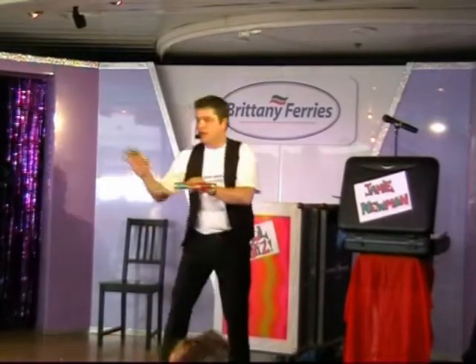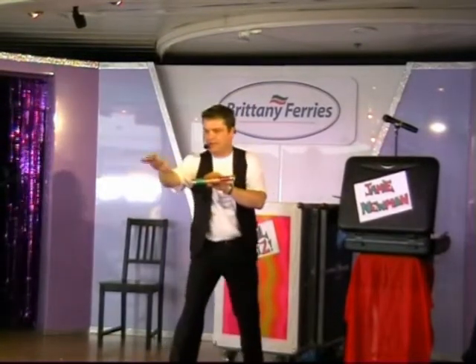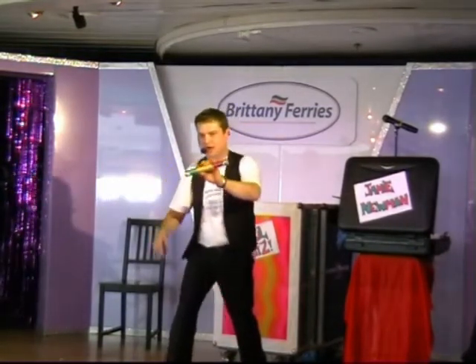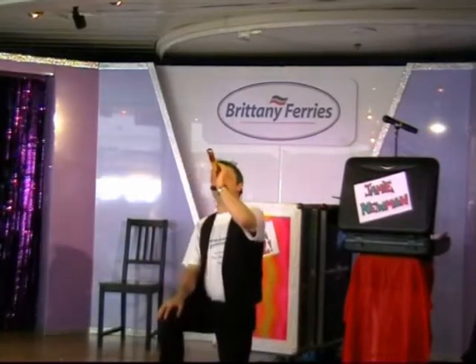Now all of you, you need to wave your hands and wiggle your fingers at the tube. Wave your hands and wiggle your fingers, and when I count to three it's abracadabra again. Ready? One, two, three. Yeah!